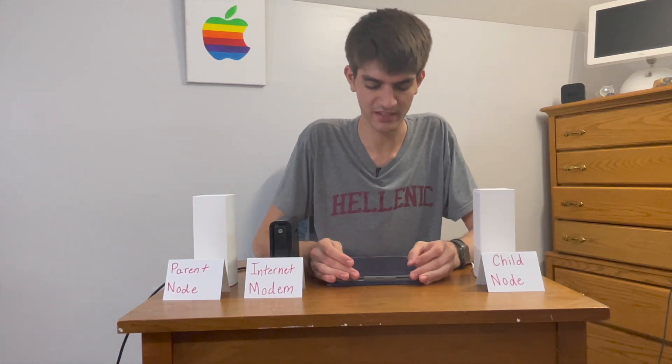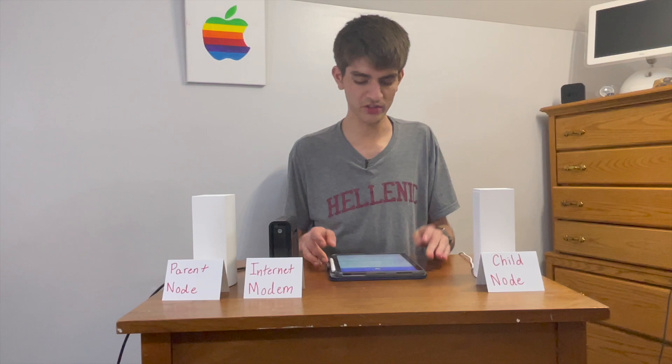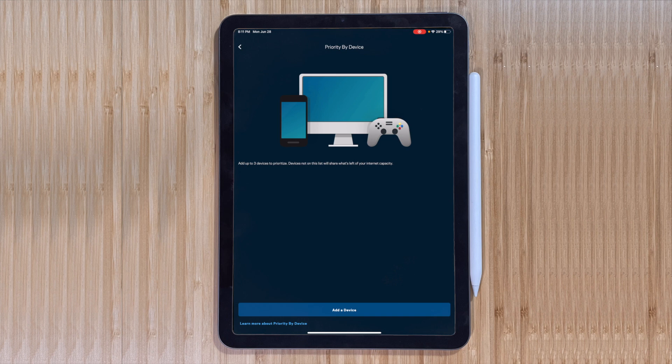Let's dive deeper into the connected devices because this is important. If you have a child's device, you may want to throw some parental controls on there, like blocking categories or websites, or canceling internet access altogether to a device. You may also want to prioritize a device — for example, if you're gaming live on your console, you don't want to drop frames or lose connection, so you could prioritize your console over someone else in the house watching Netflix.